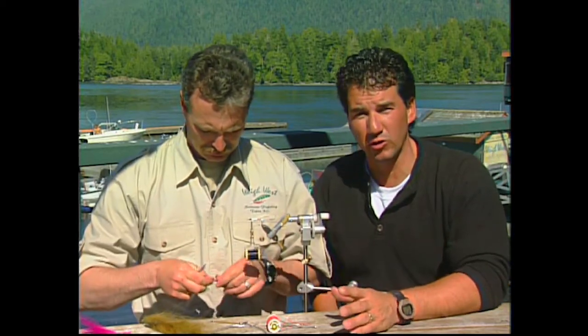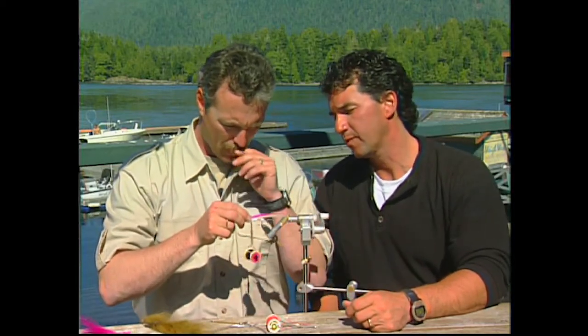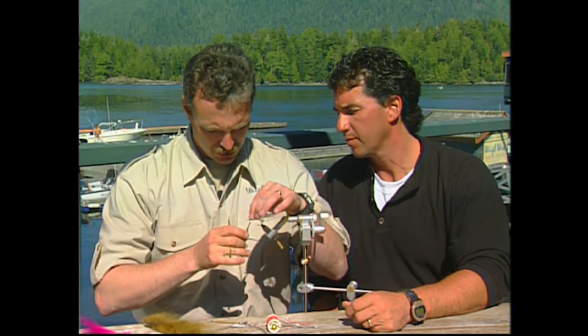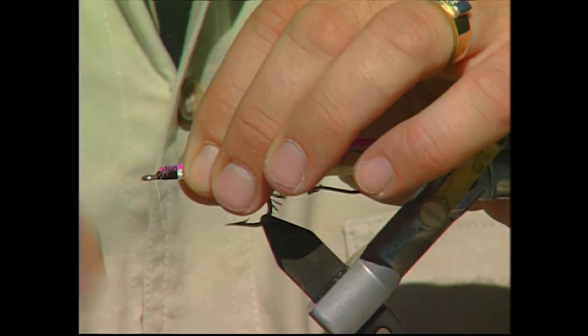Polar bear hair is naturally white. What Sean has done here is he's dyed them — he's dyed the different polar bear hairs the colors. This is actually more of a fluorescent pink than it is a purple. It looks fairly purple — purplish pink.